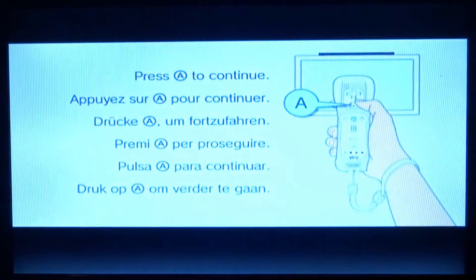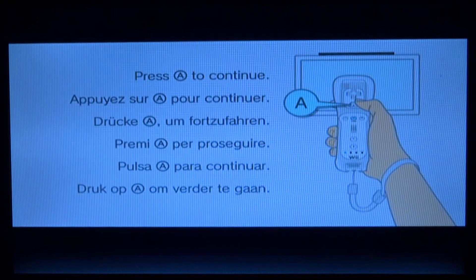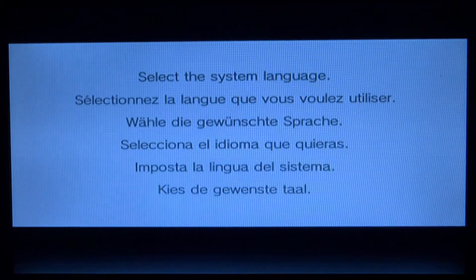Once it's shut down, wait a couple of seconds, then press the power button to turn it back on. Everything should be deleted. As mentioned, if you have an SD card you can format that as well — either on your computer or on the Wii itself.